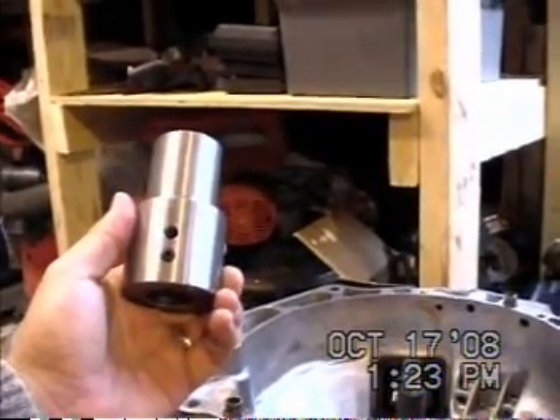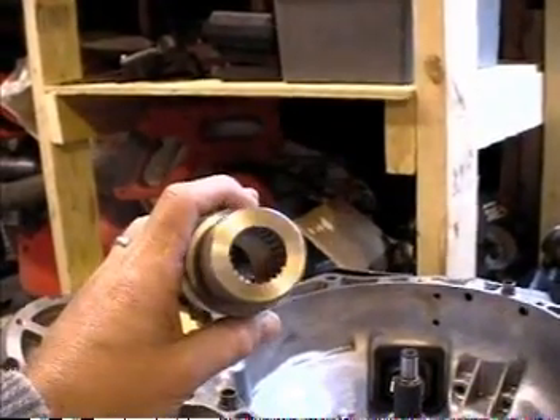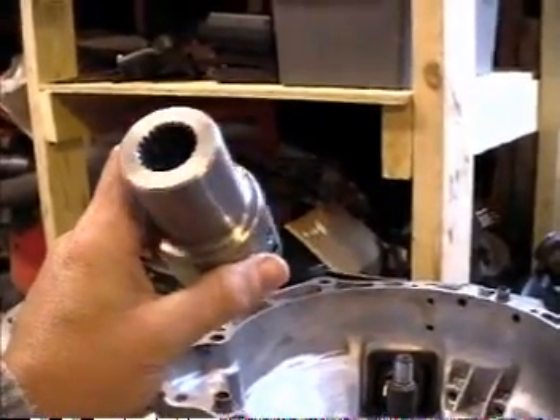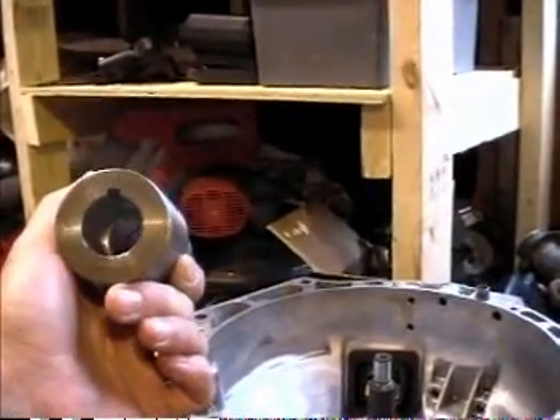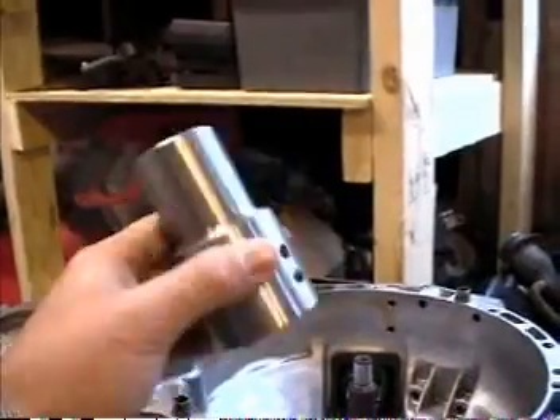Here is my coupler, all finished. You can see there's a set screw here. It is a splined end for the transmission input shaft, and then a keyed end that goes over the motor. It's very well done.